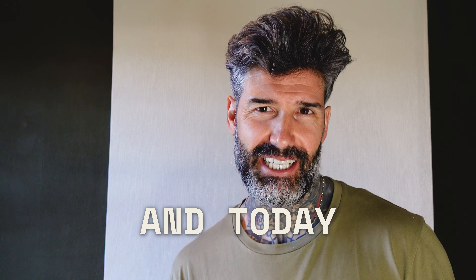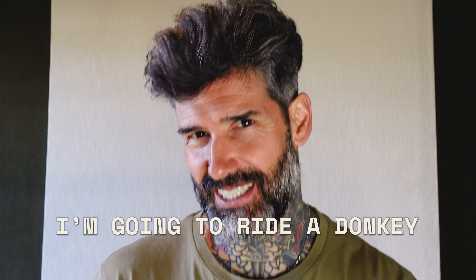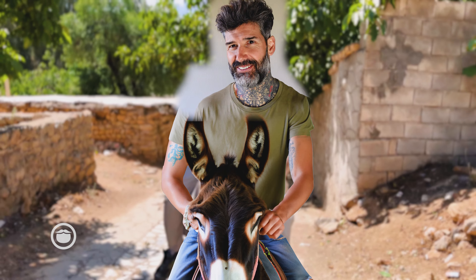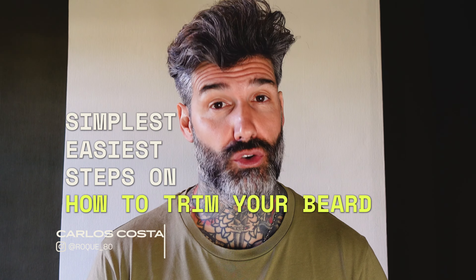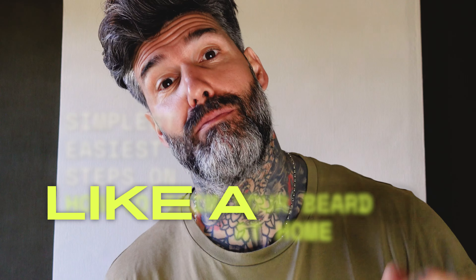I'm Carlos Costa and today I'm gonna show you the simplest, easy steps on how to trim your beard at home like a pro.